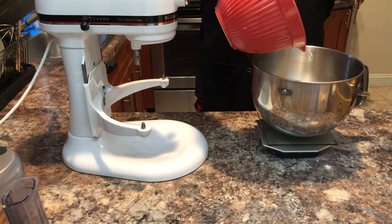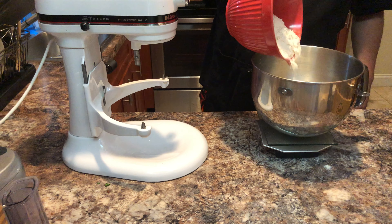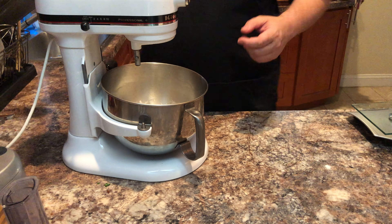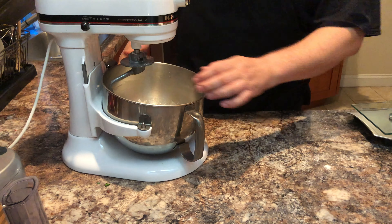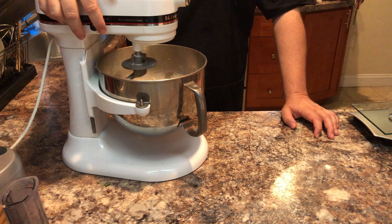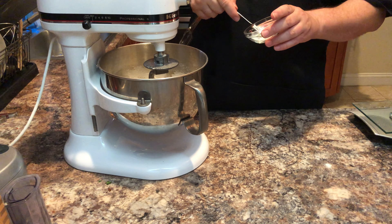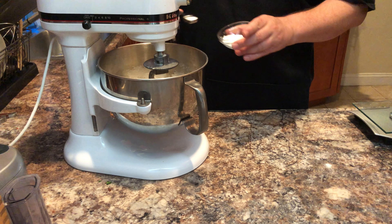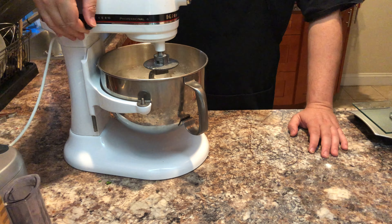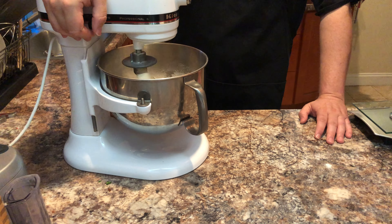We are going to add 500 grams of all-purpose flour to the bowl. Go ahead and put that in the mixer and turn it on medium to combine the ingredients. Once combined, let them sit for 30 minutes. After 30 minutes the dough has auto-lyzed, so we can add our salt — one teaspoon of kosher salt. Turn the mixer onto medium and let it go for 7 minutes.